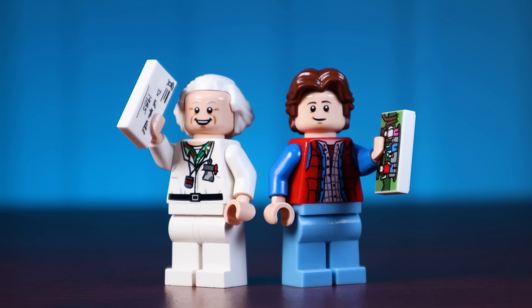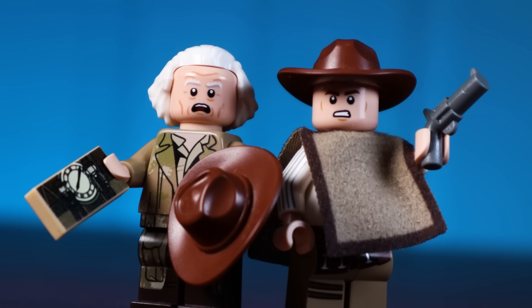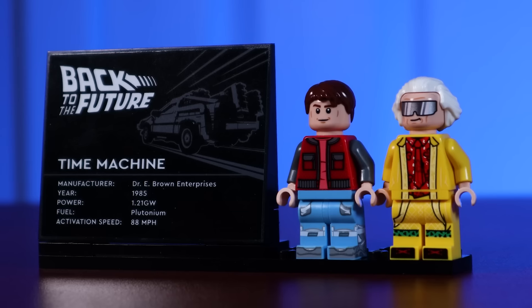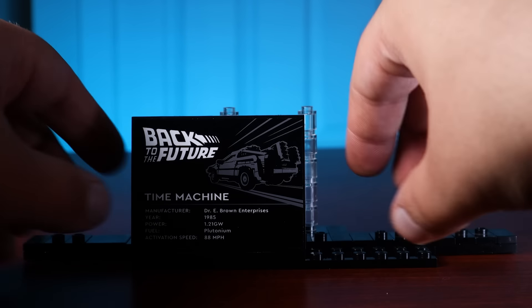For Back to the Future 2 we've already dealt with accessories. For Back to the Future 3, I want to give Marty a little revolver piece to represent his gun through the film, and I also want to give Doc this little photo of them standing in front of the clock face. Now I think it's time to build a little stand for all of these figures to go on, and also do a better job of presenting that plaque that you get with the original set.